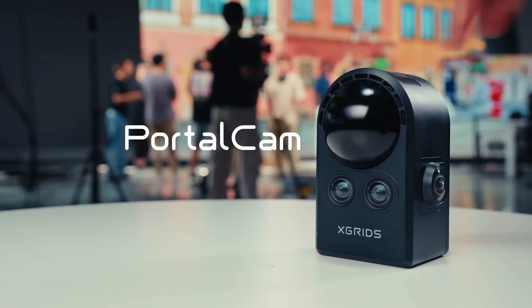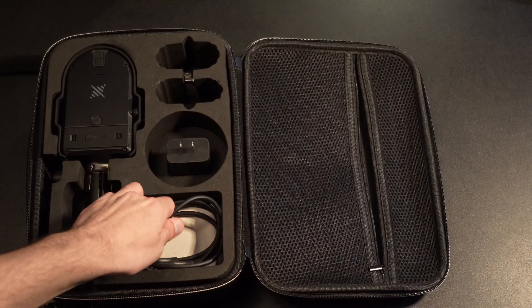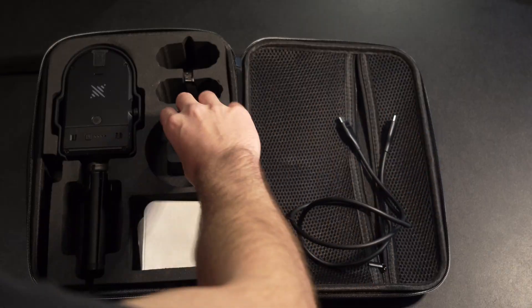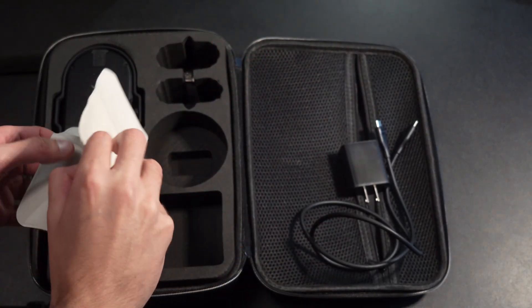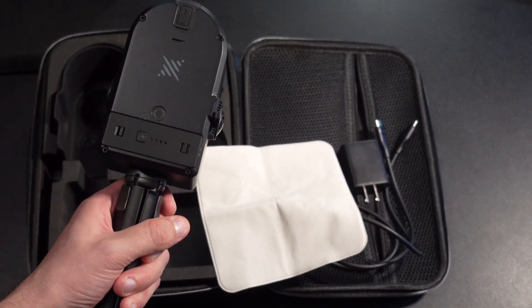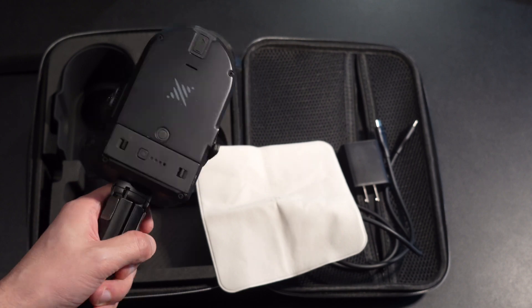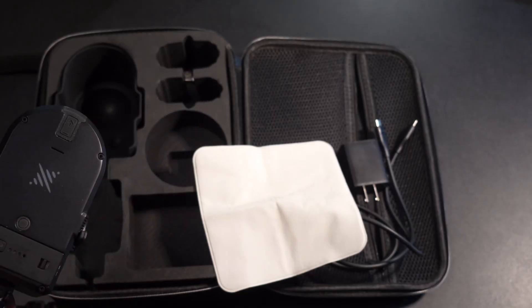Let's take a look at what comes in the PortalCam box. There's a USB-C to C cable for charging and USB mode, a charging brick, and a cleaning cloth for the cameras and LiDAR unit. The PortalCam itself comes with a nice little carrying case.